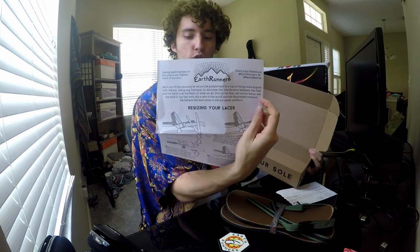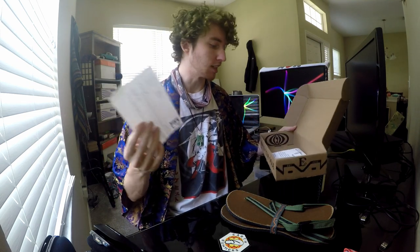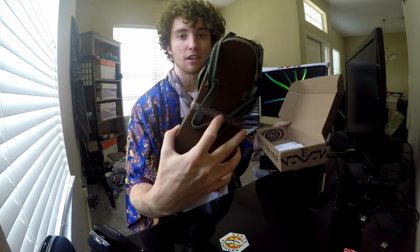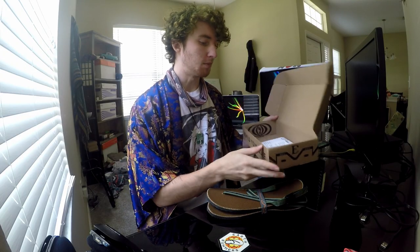There's a little how-to sheet right there. I really appreciate the minimalistic packaging — there's no plastic, no extra wrapping, nothing. It's literally just the shoes, this really nice band that I can actually wear around my wrist probably, a sticker, and two pieces of paper. That's it, plus this really nice box which I'll probably reuse.